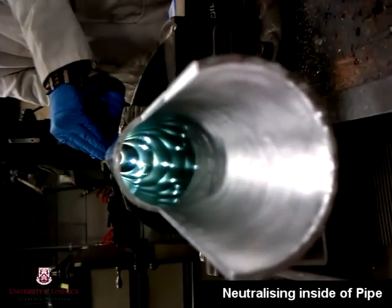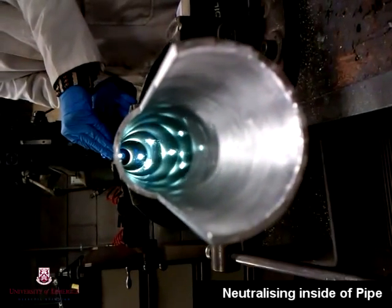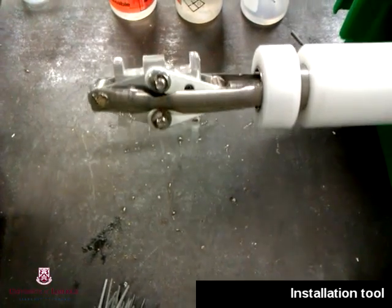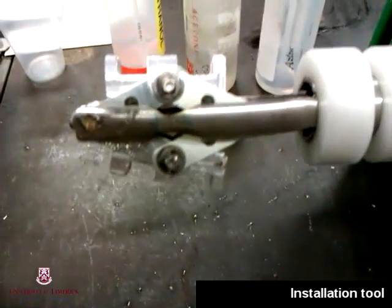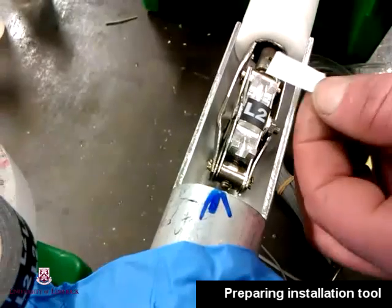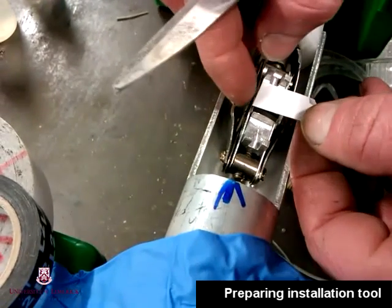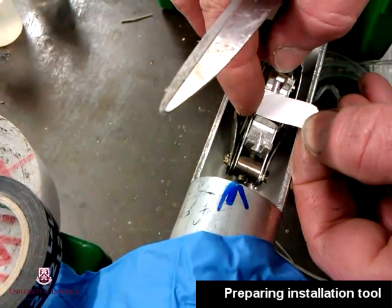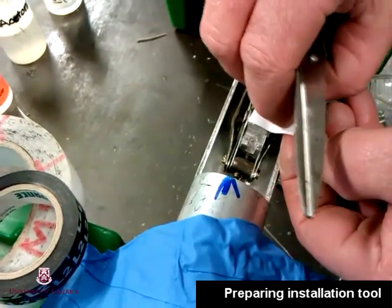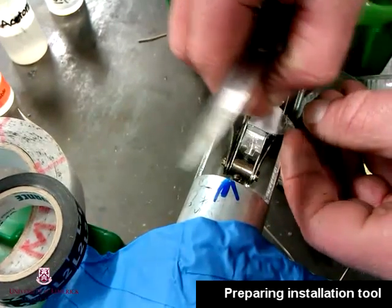In order to install the strain gauges on the inside of the pipe without damaging the pipe, we needed to manufacture our own installation tool. The design of this tool was inspired by a paper by Joseph Caliendo of the Utah State University. We modified his design slightly and based the mechanical action on that of a car jack.